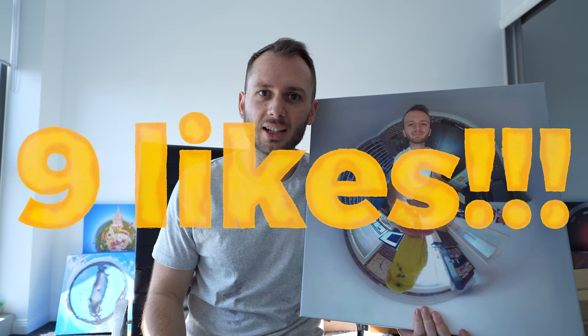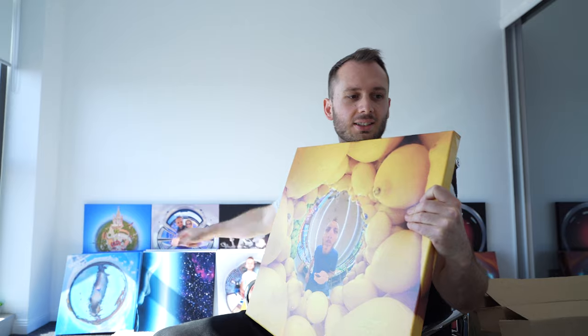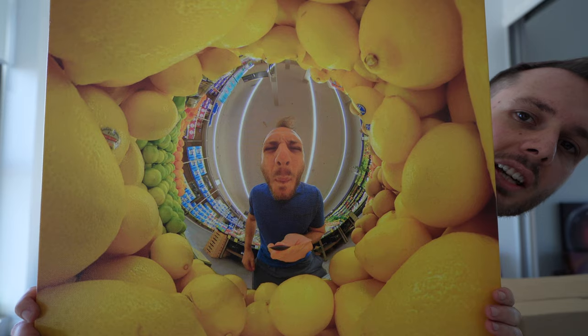I edited it together, put it on Instagram, and got a world record nine likes on it. To state the obvious — yes, it's another tiny planet wall, with a homage to my very first wall which was 2001: A Space Odyssey. There you can see the star child, and on this side there's HAL 9000. When life gives you lemons, print them on a canvas. Now I'm going to start curating them, making sure they all look good next to one another and that the colors complement each other, kind of like an Instagram grid.